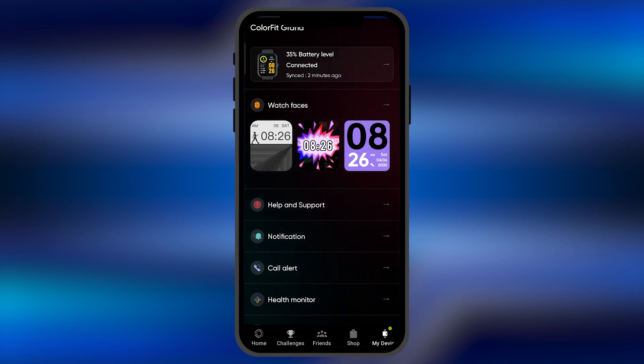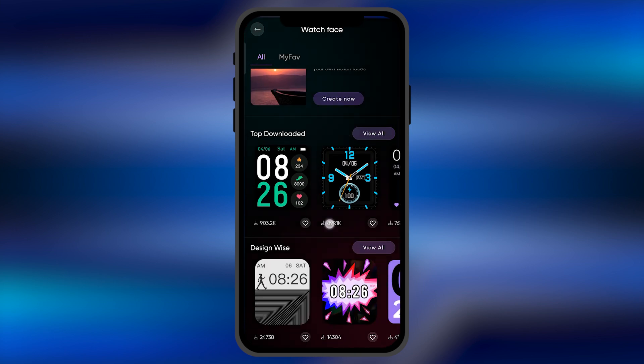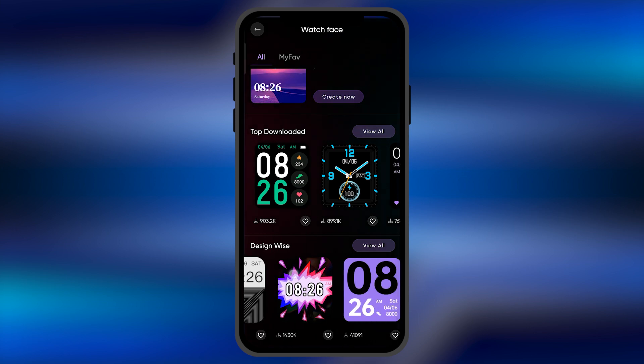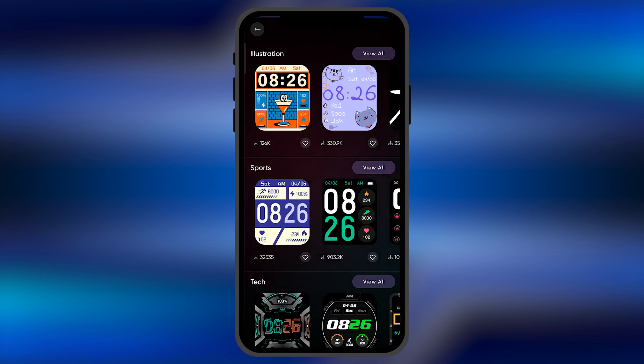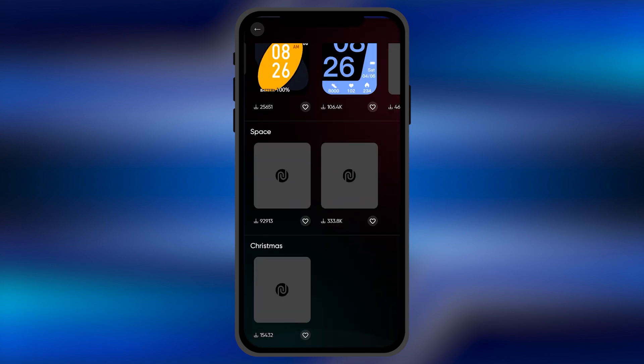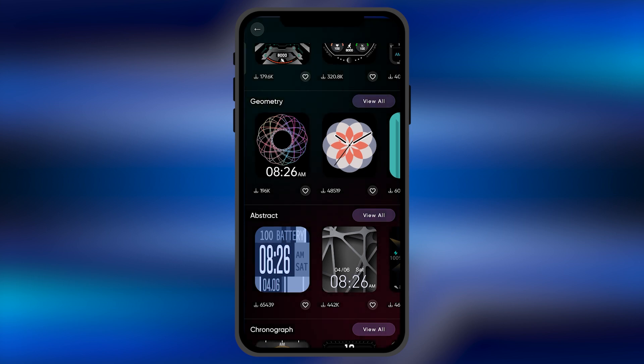You don't need to surf anywhere else — you're going to see the option of 'Watch Faces'. Just simply click on this option. From here, below, you can find all the watch faces that are available for your device. When you click on 'View All', you're going to find most of the watch faces. It's a very vast list, so you can find watch faces as per your convenience that suits you.